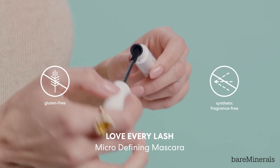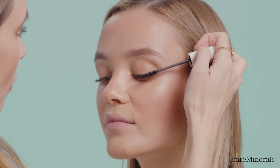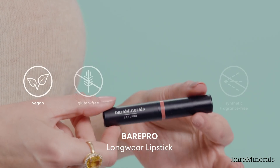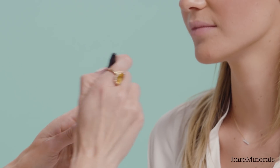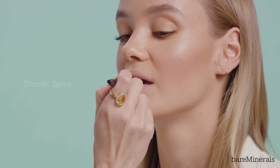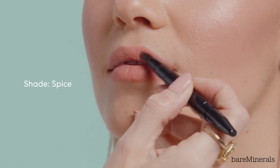I'm just sweeping a little bit of this underneath the lower lashes. I just want to open up your eyes a little bit more so I'm going to use the Love Every Lash mascara. I'm going to use the Bare Pro Lip. This is a full coverage mineral rich lipstick and I love this shade — it's called Spice.